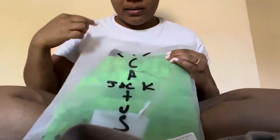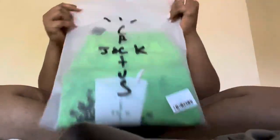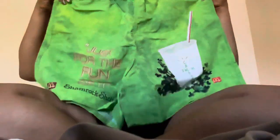It has 'Cactus Jack' written on it, and it does have a seal for you to open and close. So let's open this up — and bam, these are the Cactus Jack $89 shorts, guys.